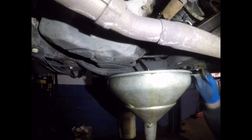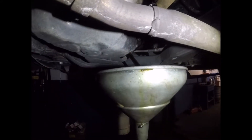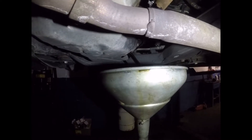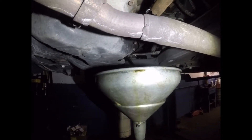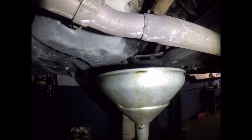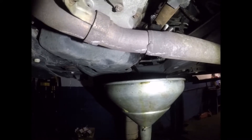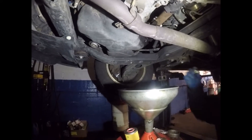Now you guys can see the oil is really dark. We're going to be using synthetic oil for this car, and we're going to be showing you how to replace the cartridge filter. Now I'm showing the oil drain out.